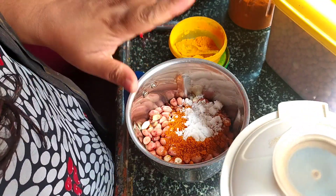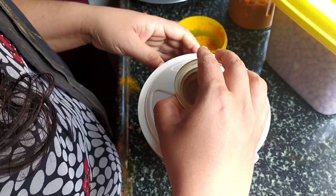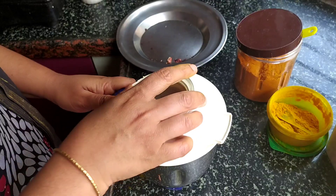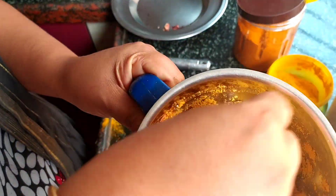So let's grind all together. Don't add any water — just grind it as it is. So let me open it. It has become a fine powder.